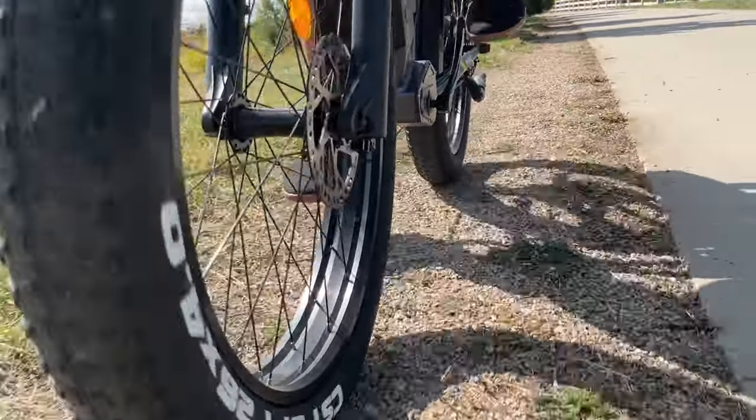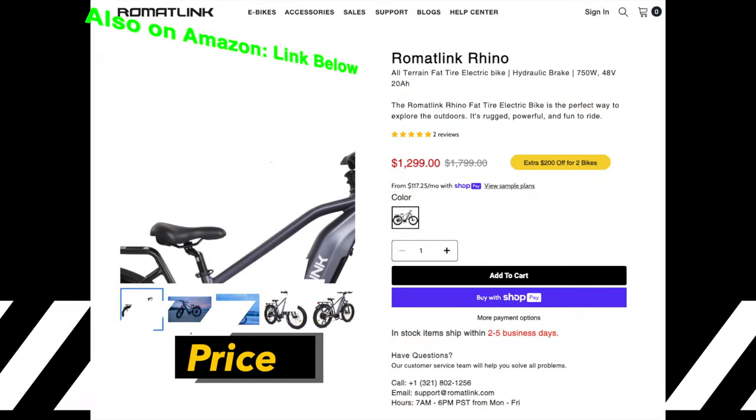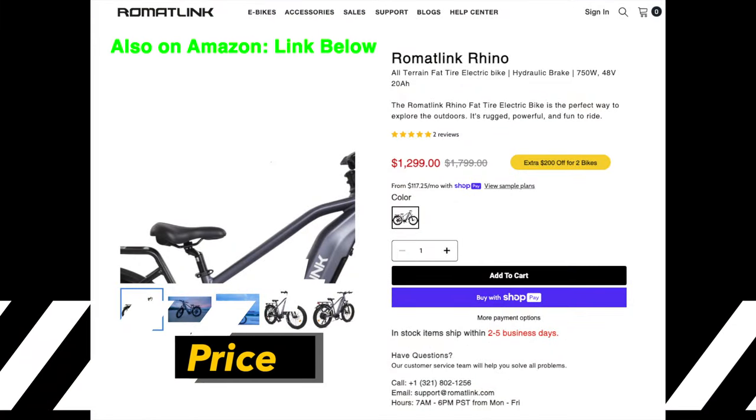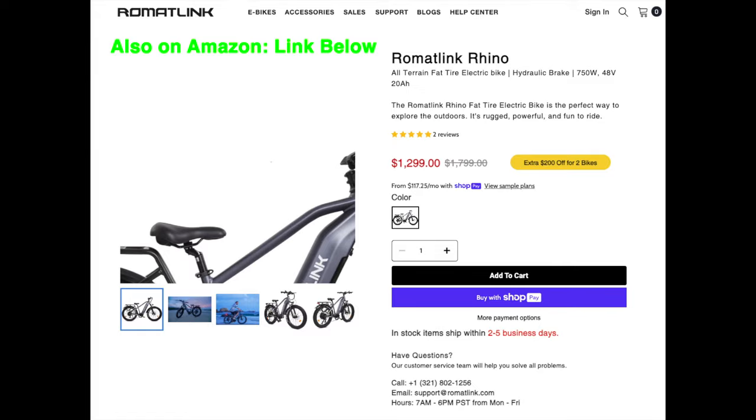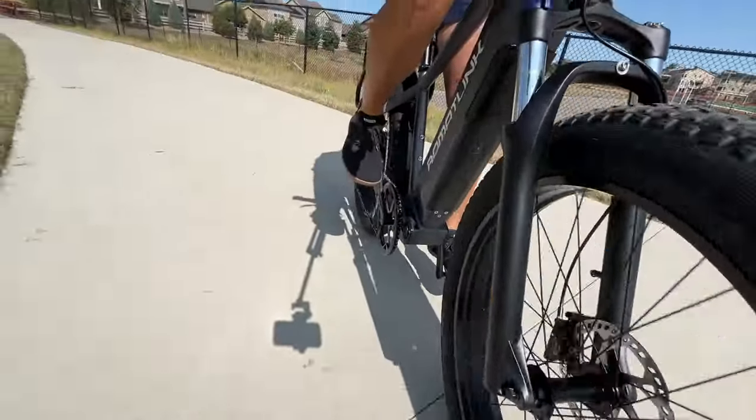I tested this on some light gravel trails and it performed really well. Now let's talk about price. Right now on their website it comes in at $1,299 — it has an $1,800 regular price tag, but right now it's about $500 off.